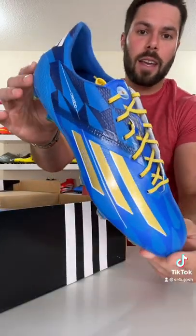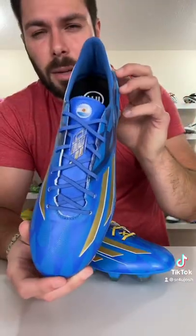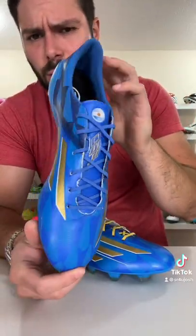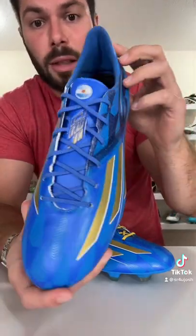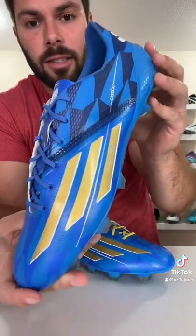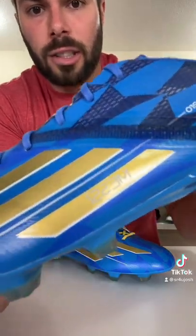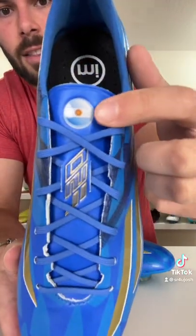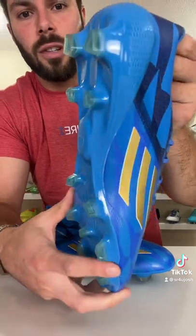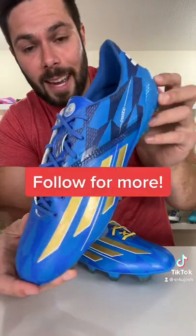Back in 2014, Adidas launched one of the greatest speed boots they would ever make in the 2014 F50 Adi Zero. This pair being themed off of Leo Messi — one of the greatest players of all time — featuring the battle pack graphics that launched at the 2014 World Cup, but this time blue on blue in the theme of Argentina. You can see Messi etched into the gold stripes on the lateral side, the Argentina flag on the tongue, and just a colorway that would go really well with Argentina's away kit that year.